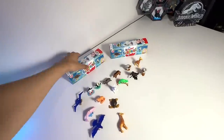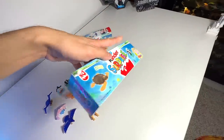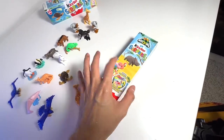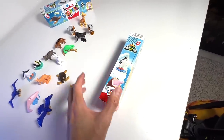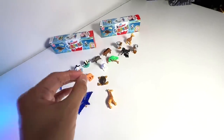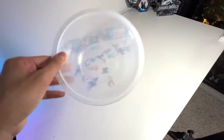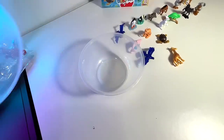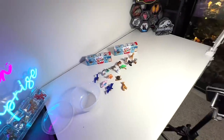So yes, hopefully we are able to get more figures. As you guys can see, we still need the Flamingo. I'm not too sure what other figures are inside this set, but seems like we have majority of them and hopefully we don't get more doubles. So I've washed my hands and we'll be opening them. We'll put all the chocolates into this little container right here and display the figures. So let's begin.